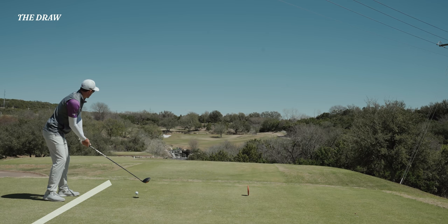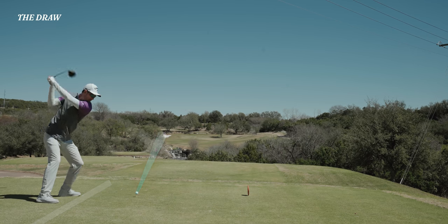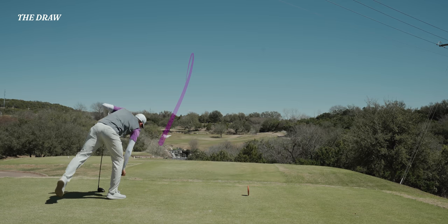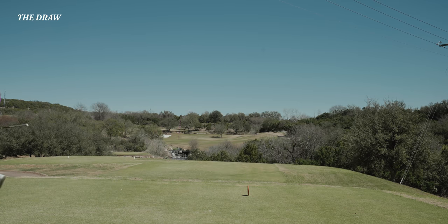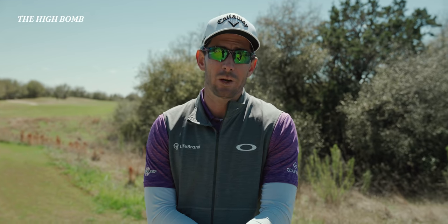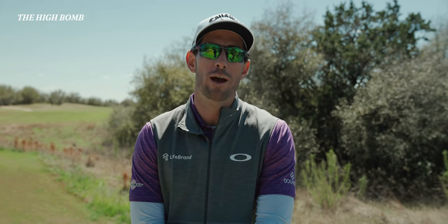The draw shot is perfect on a hole like this one — the seventh at UT Golf Club — with a fairway swooping around to the left, or if you're stuck behind an object, it gives you the opportunity to get around that object and hit it to your desired location. The high bomb — this shot's helpful when you're downwind and you just want to hit the living crap out of the ball.